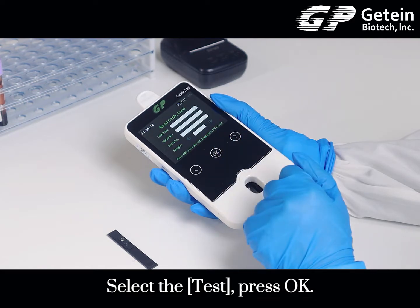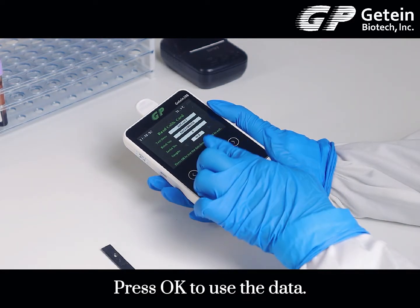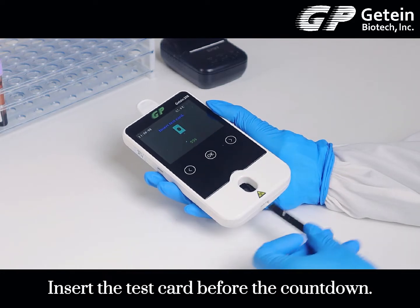Select the test and press OK. The analyzer will load to the read calibration card page. Press OK to use the data. Insert the test card before the countdown.